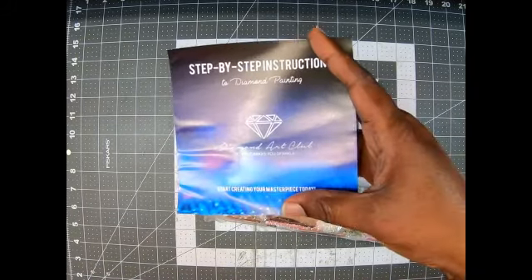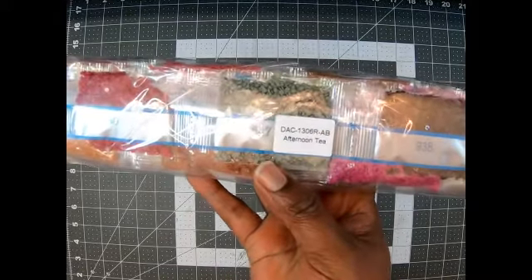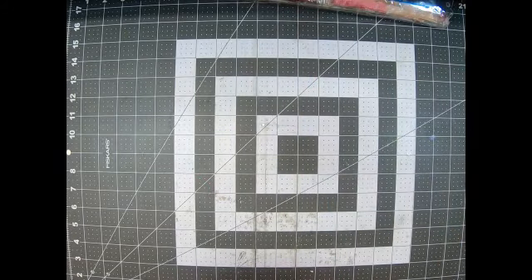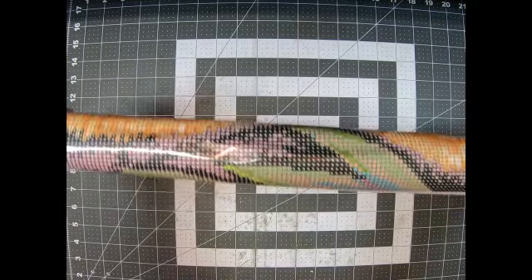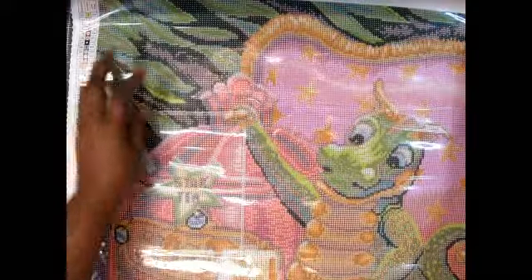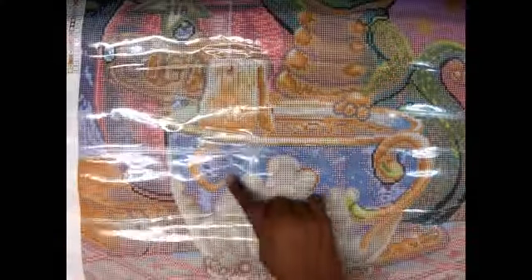Step-by-step instructions come with a coupon code. Look at this bag of beautiful colors — oh my goodness, Afternoon Tea round with AB! This is a nice size. This is pour glue so you can roll your canvases the opposite way without harming it. Oh my gosh, she is adorable — I'm loving the pink chair! Look how cute — it says 'Star Tea' and he is having his afternoon tea. Look at that cute little face, that tea cup is so cute!